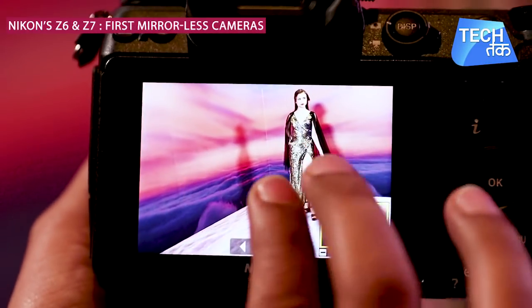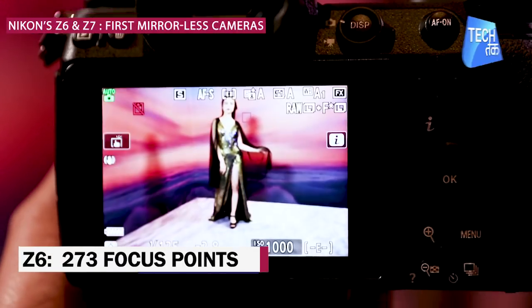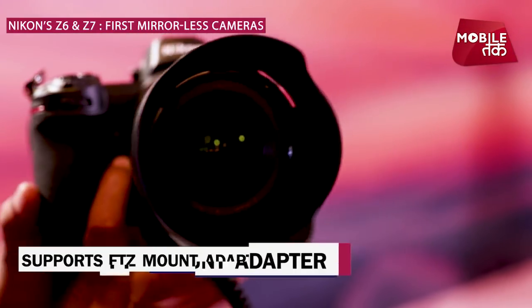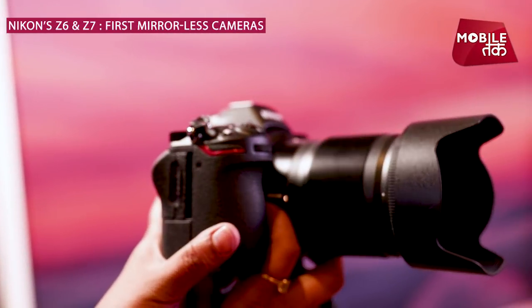Features include Active D-Lighting, electronic vibration reduction, and focus peaking. 4K UHD and full HD movie recording can also be used with 8K time-lapse. You can also use your F-mount lenses via the FT-Z mount adapter, which can attach all F-mount lenses to the Z series.